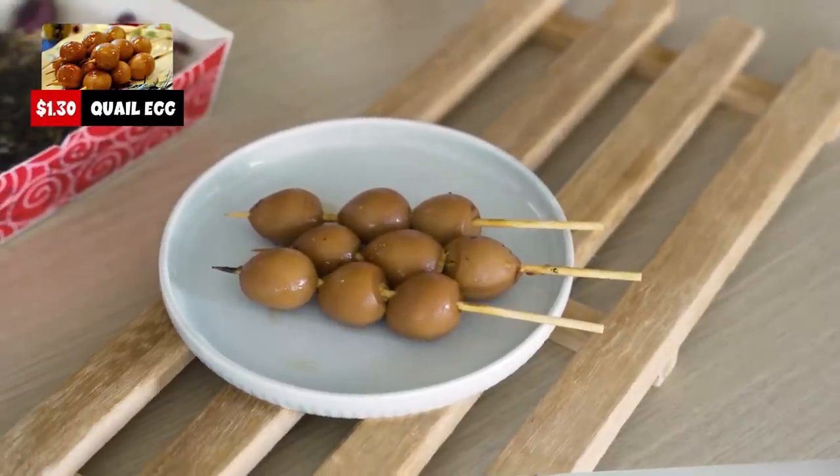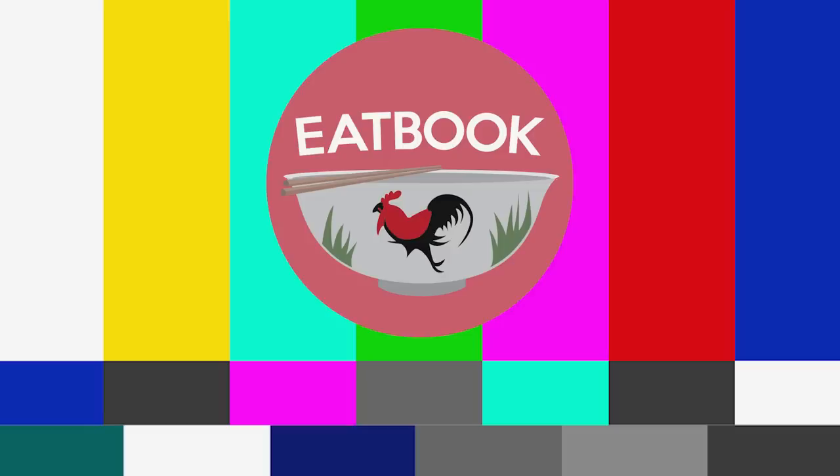Next up we have quail eggs — at about $1.30. The previous whole egg was $1.10. These look slightly darker and smell like Japanese dango — a bit savoury. Because of its smaller size, the sauce penetrates much more easily and the flavour is a lot stronger compared to the whole egg. The bounciness feels a bit like tang yuan! This one is slightly saltier so you'd need water beside you. I'd give it a 7; same for me — 7. Very flavourful, just slightly salty.